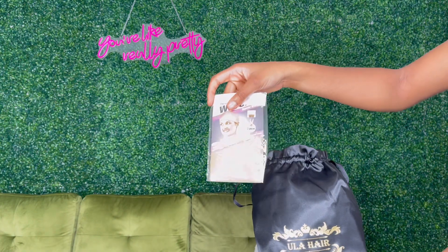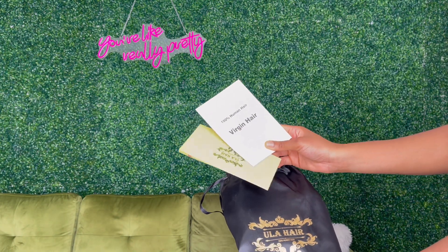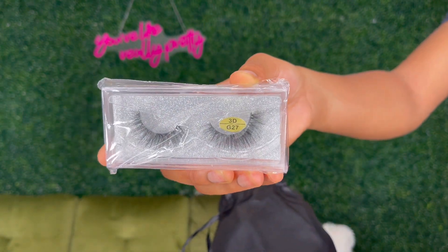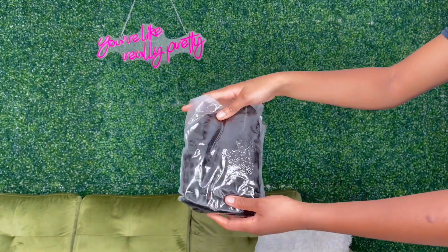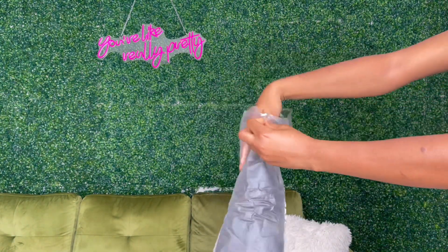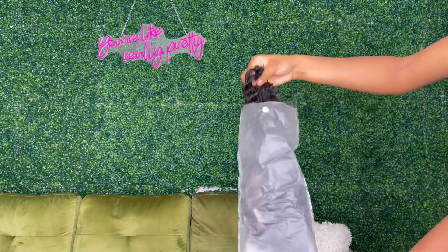So the way it came — it came with a wig cap and also some brochures that taught you about how to care for the hair, a nice little comb, and then a pair of lashes. So the best part: the wig. This is actually a two by six closure — I have never